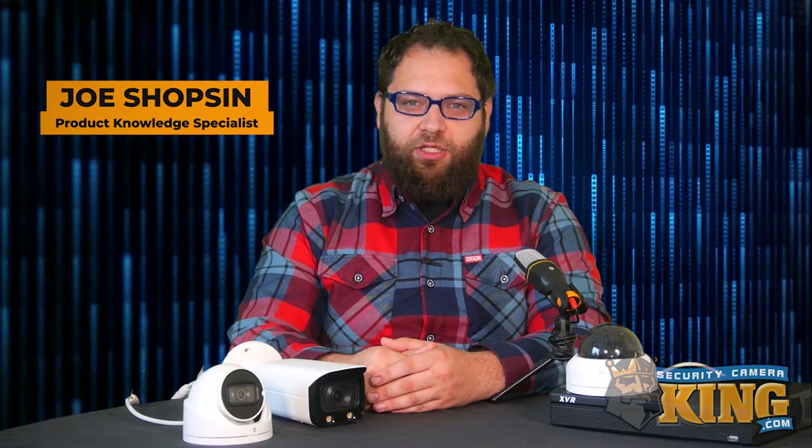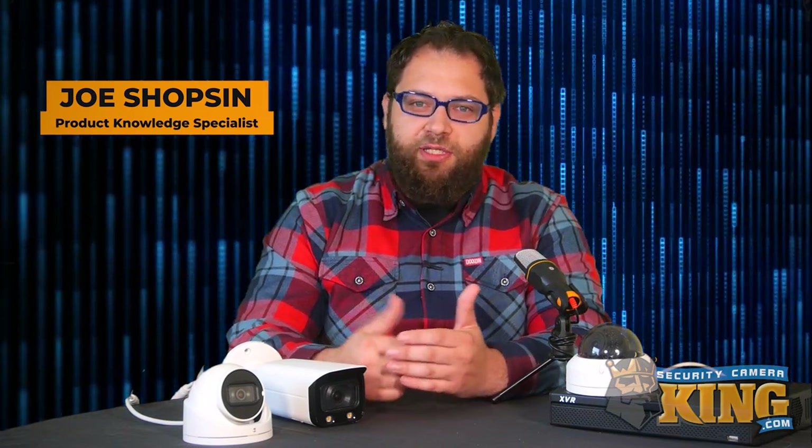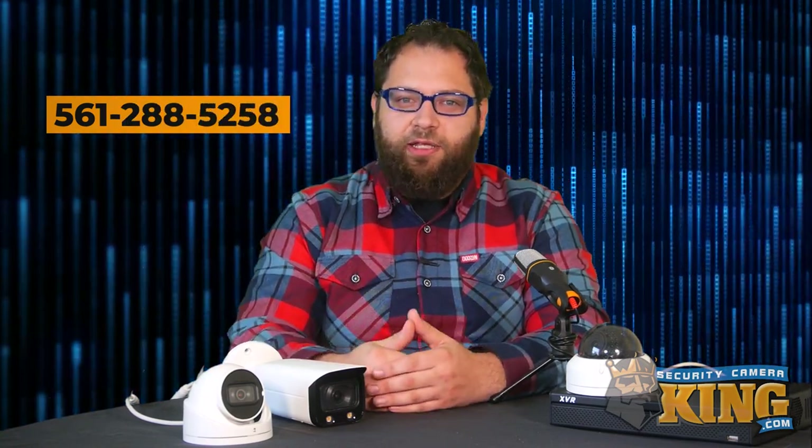Now that you know a little bit more about the different camera housings we have available, if you have any more questions give our sales pros a call at 561-288-5258. If you enjoyed the video or found it helpful, give us a like and don't forget to subscribe for more content coming in the future. Thanks for joining us, and until next time, stay safe.